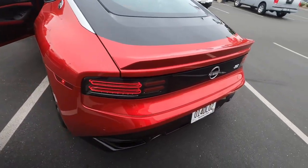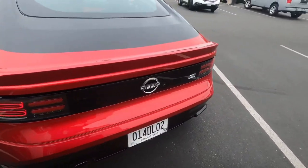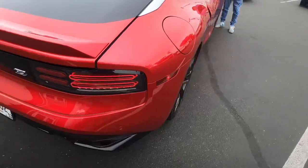There's the Z. We have nice taillights on this thing.